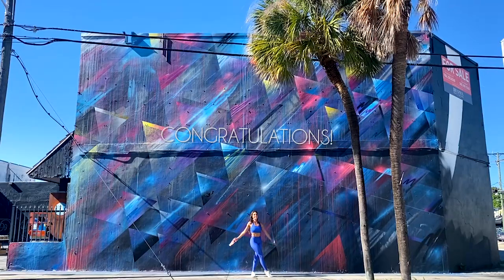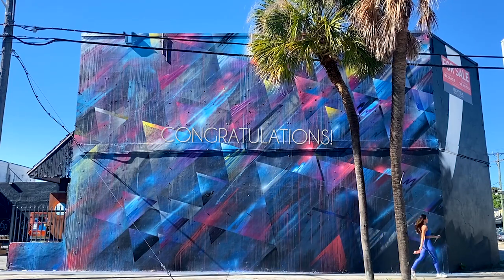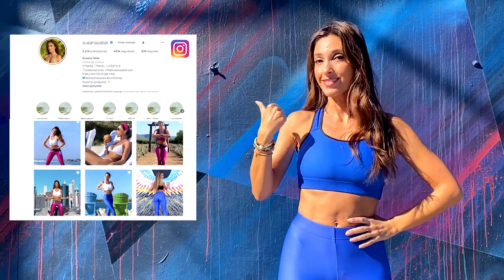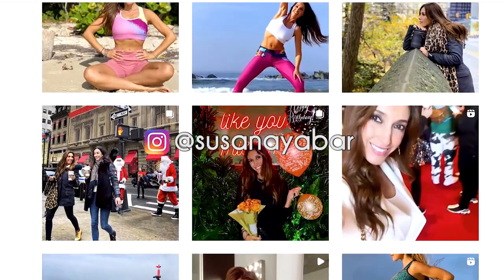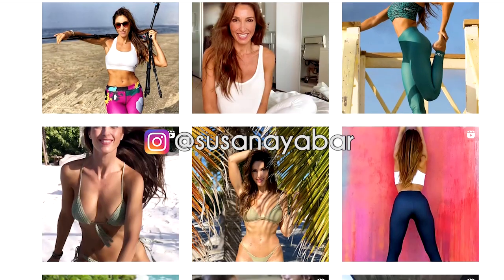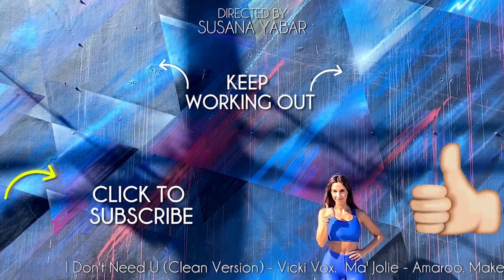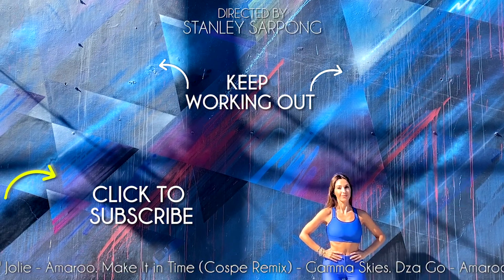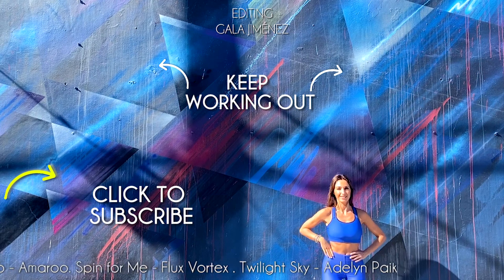Congratulations for having done the whole routine with me. You will see that it is a perfect exercise to reaffirm your chest. Tell me, what other exercises would you like me to do? Leave your answer below this video or on my Instagram account where you find me with the name of Susana. I would love to know your opinion. Now keep working out with more exercises. If you liked this video, don't forget to like it, share it on your WhatsApp or Facebook groups, and subscribe to our channel to receive more. Bye!